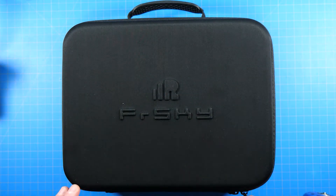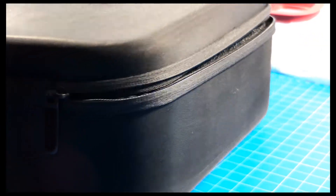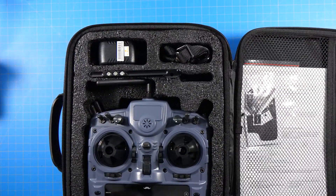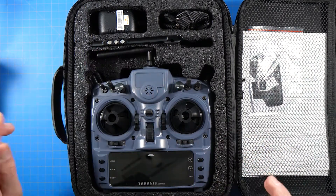Let's get this open. If you want to see the full unboxing, it's the giveaway update plus Taranis unboxing — check it out, we go over the whole thing there. I'm not going to do that again here.